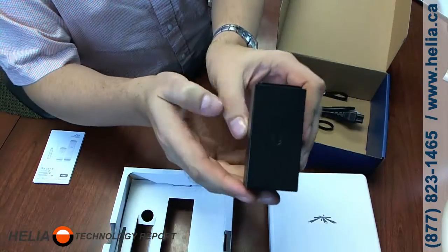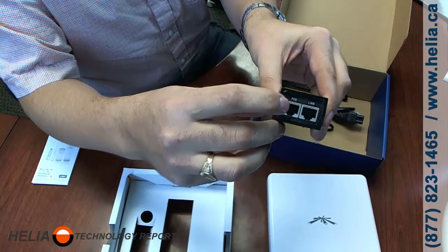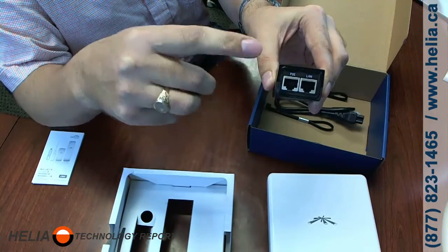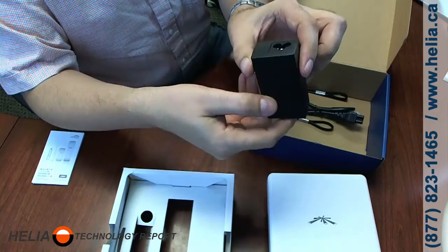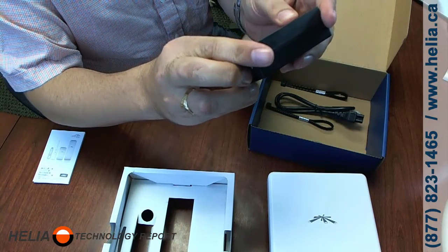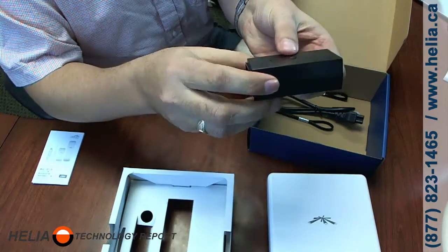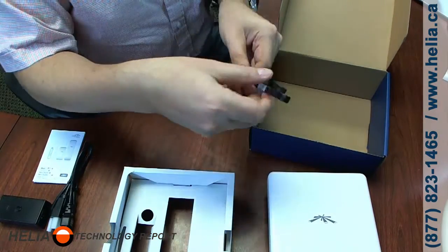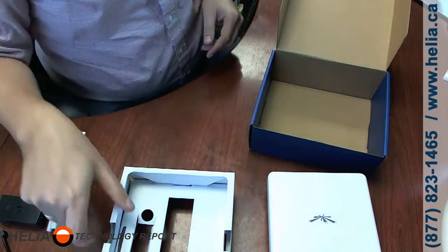We've also got the POE injector. As normal, it has POE and LAN ports. Where it says POE, that goes to the antenna — make sure you get these right because if you don't, you're going to damage your other networking equipment. POE always goes to the antenna; LAN goes to your other networking equipment. There's the jack on the back — this is a 24 volt, 0.5 amp adapter from Ubiquity — and we've got the power cord.